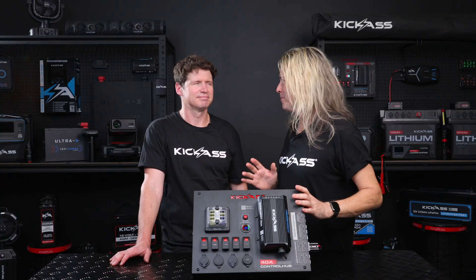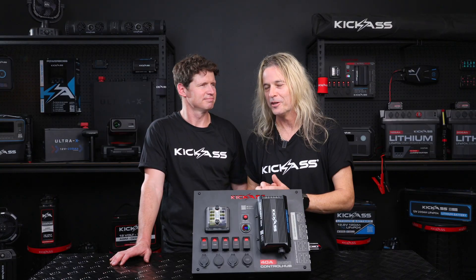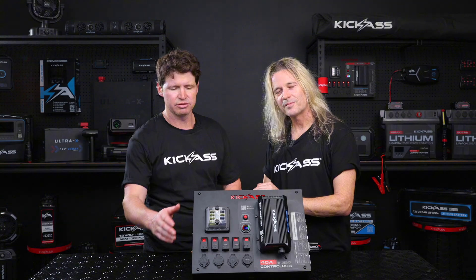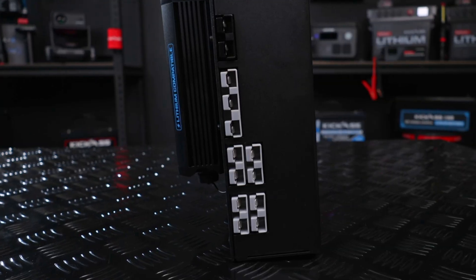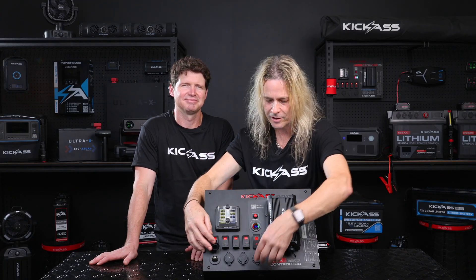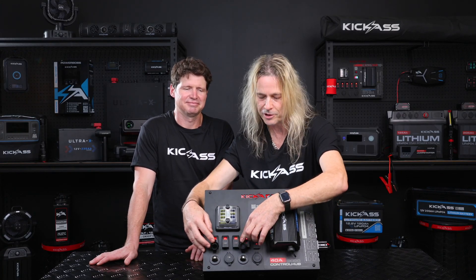The thing I really love about the control hub is the fact that you can run up to 15 devices at once. Anything from your hardwired devices — you can come in through one of the cable glands at the side or the bottom and wire directly to the rocker switches. We've also got Anderson input and outputs on the side for quick connection, and we haven't forgotten about the people still using cigarette lighter sockets — so there are still two of those included in the control hub.